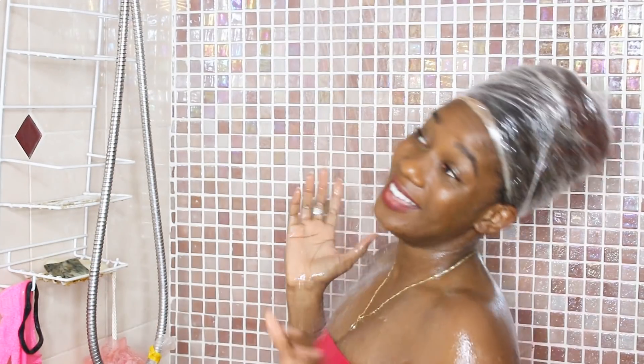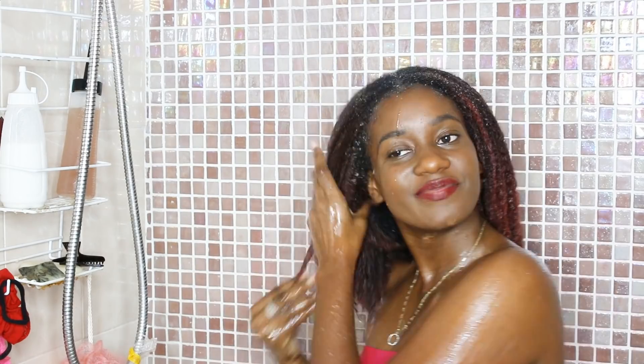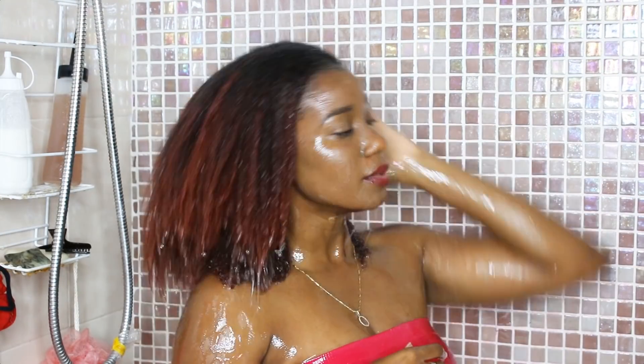I'm going to wrap my hair up in my saran wrap right now and let it sit for about half an hour. I don't want it to stay too long and I'm not going to be using a hair dryer either. My hair is feeling really nice and soft from that deep conditioner. The only thing is it took a little longer than I thought to rinse out — I think I added a little too much oil — but other than that my hair feels really nice.